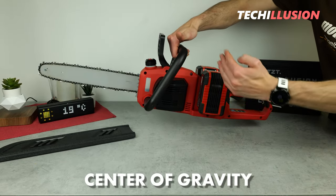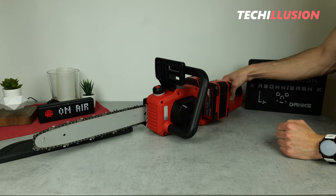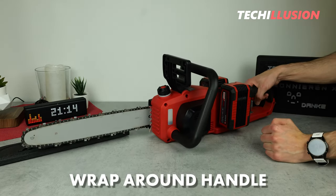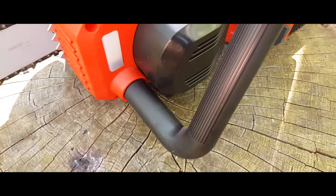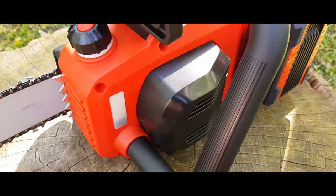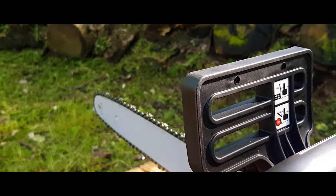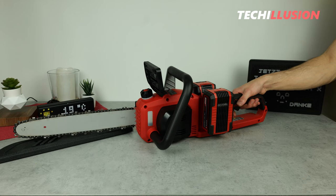The chainsaw is relatively well balanced, with the center of gravity slightly behind the handle. At the front we have a wrap-around handle made of black plastic that gives a very robust impression, allowing the chainsaw to be safely and comfortably operated in various positions. Also easily accessible from here is the chain brake, also made of black plastic — it works very well and is very easy to move.